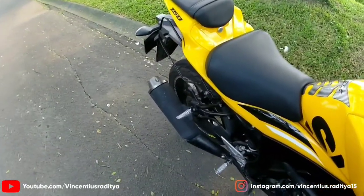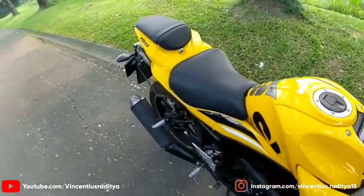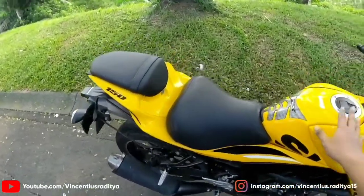Kurang lebih seperti itu suara knalpot standarnya. Dia limiternya tuh di 13.000 RPM. Dan sekarang gue mau tes jalan pakai motor ini.